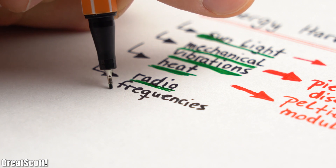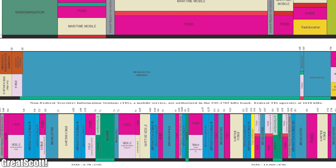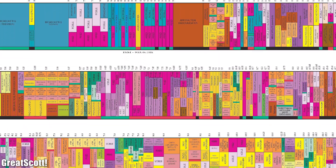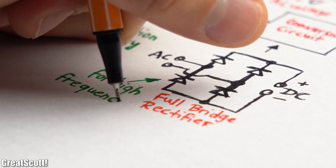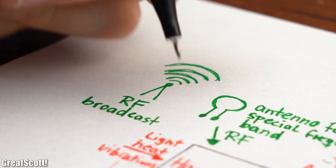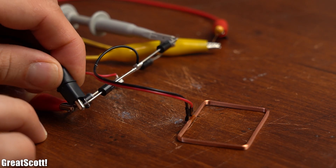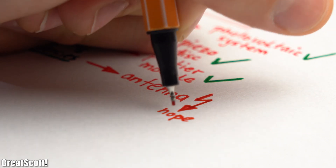The last energy source is radio frequencies, which I was most skeptical of. According to the US frequency allocation chart, there are many RF signals around us, but the problem is you need a specifically designed antenna for a certain frequency band, your rectifier must work at high frequencies, and you need to live near a broadcaster to get useful power. No matter which RF energy harvester circuit you try from Google Images, you will most likely never get decent results, so RF energy harvesting will with high probability not power our IoT system.